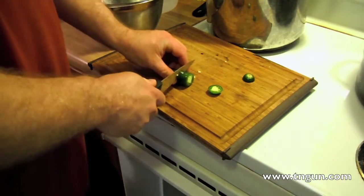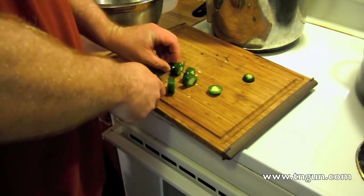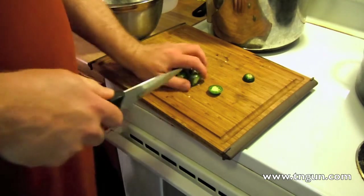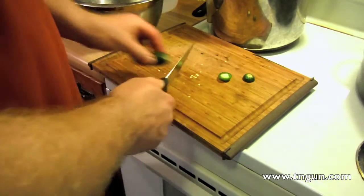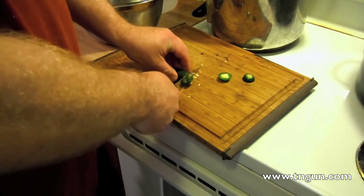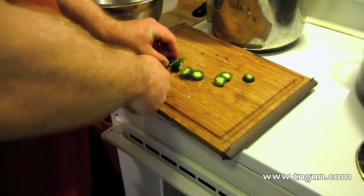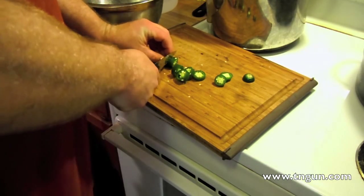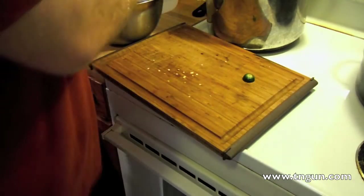I would recommend that you wear some sort of disposable latex gloves or surgical gloves when you do this. It seems like every time I do this and I get helpers, I say don't touch your face until you wash your hands, and nobody listens. Then I have to deal with people crying because they got pepper sprayed. Last time it was my 11-year-old nephew, and that did make me feel a little bit bad.